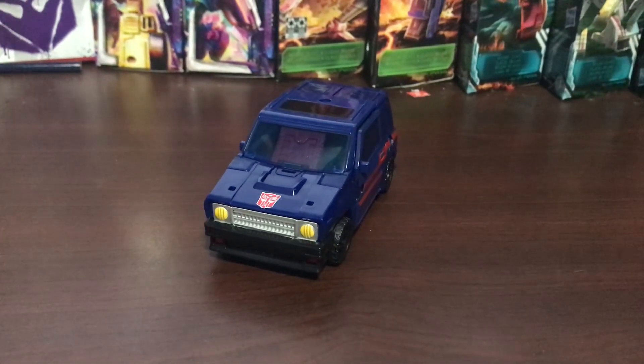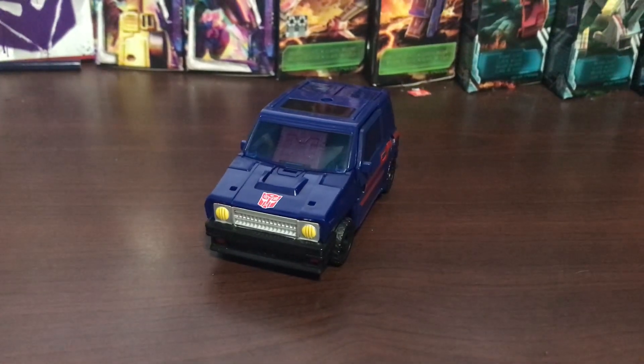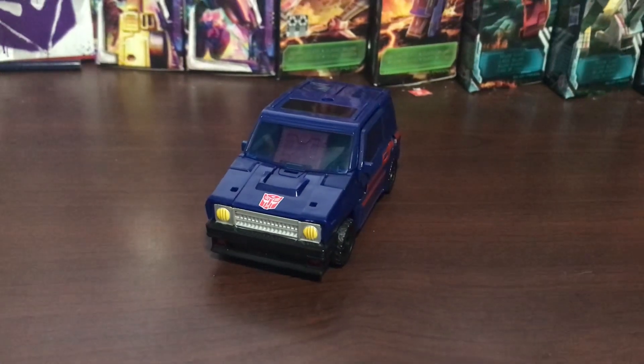What's up Dark Shot? So today we're going to be reviewing the Transformers Legacy Skids — and there he is. I do not have the packaging. Sorry bros.